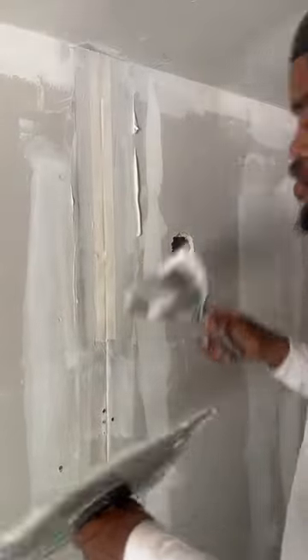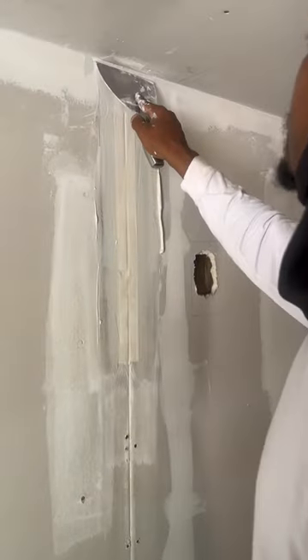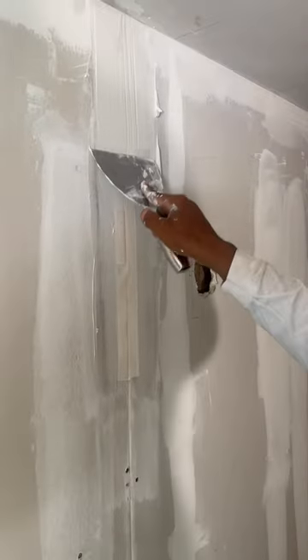Okay, temple builders, this is part two of your taping phase. Now immediately after you've laid your tape down, you want to come back and go over your tape. This is wetting your tape, and this is to prevent your blisters.